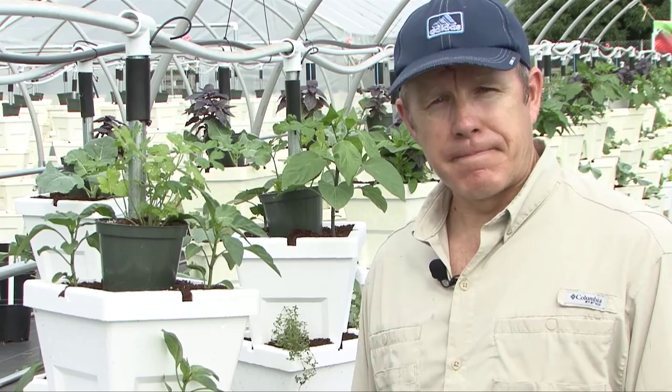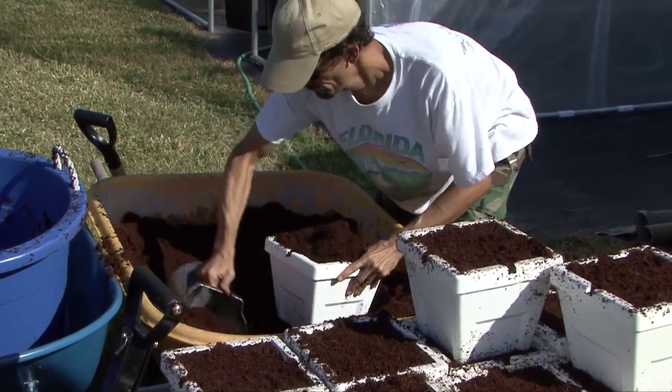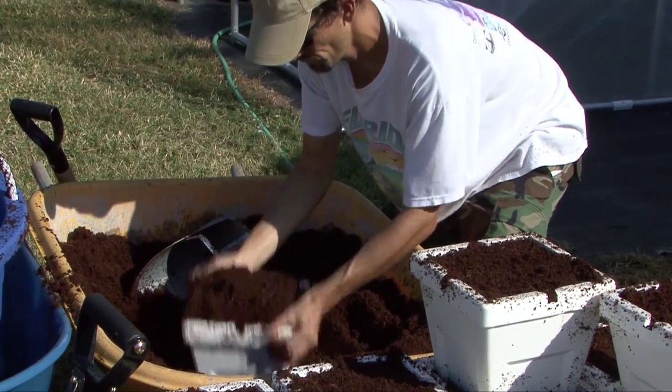That keeps everything very efficient for folks who have water conservation issues, which is happening in much of the West Coast — not necessarily here in Florida. This is a very efficient system for watering. I'm filling these pots with coconut husk. It's a pretty sterile medium, and it's just something to hold the plants while they grow and hold the nutrients.